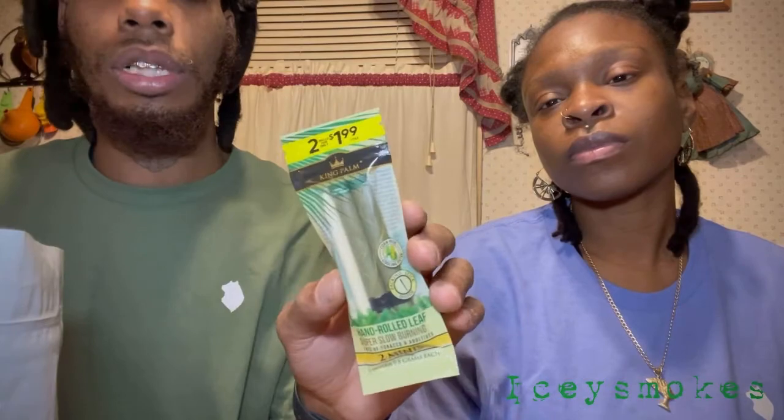She's already stoned — she done had some edibles. These are Hawaiian Pineapple infused gummies, 10 milligrams per THC, 10 in the pack — she ate two. And these right here are really dope — they're made out of corn husk and corn silk for the tip, and it says it gives a cooler, cleaner smoke.